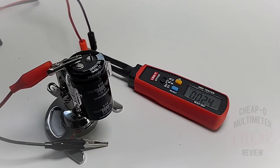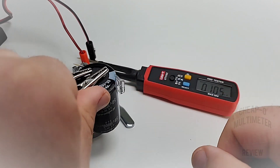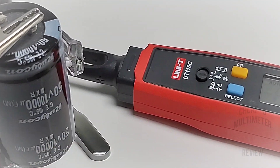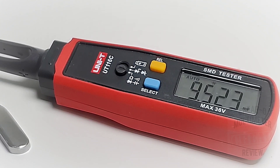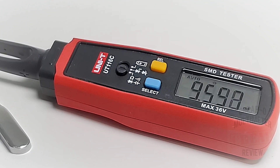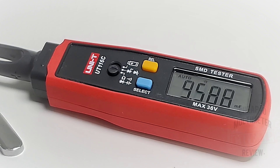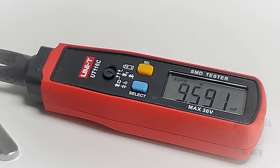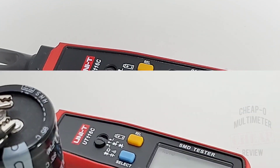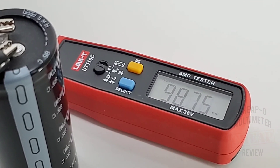We're now in capacitance mode. This is a 10,000 microfarad (10 millifarad) capacitor — let's see how well it does. It's thinking... millifarad mode... and there we are: 9.5 millifarad. Excellent — good stuff, didn't take too long, perhaps five or six seconds, but spot on. For all you capacitor fans out there, this goes up to — are you ready — 100 millifarad, that's 100,000 microfarad, on this little SMD tester. Incredible. A true 100 millifarad capacitor hooked up reads 97.82 — wow, literally seconds to get up to that range.